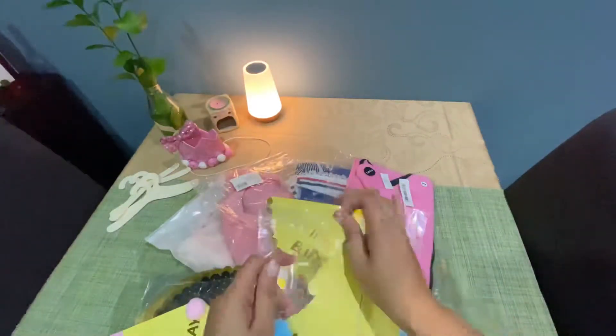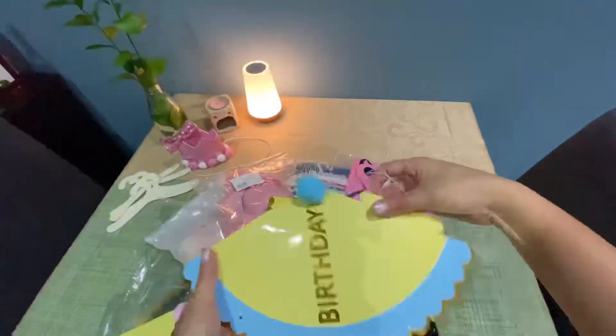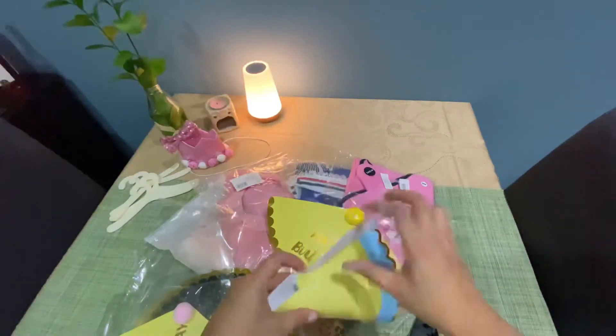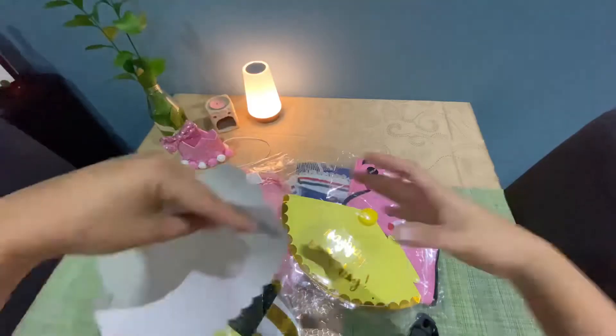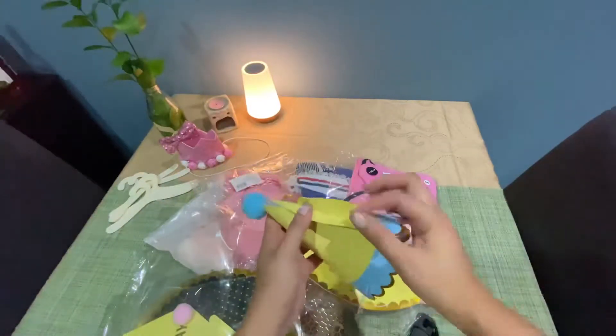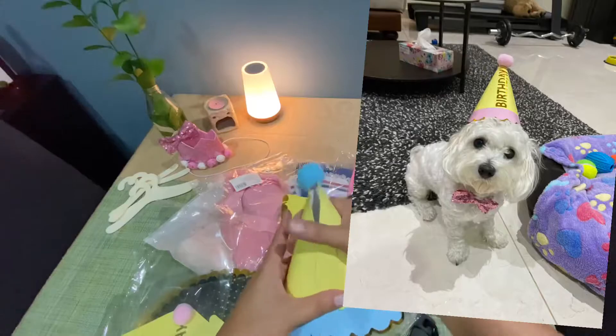I'm going to share with you how to assemble these doggy hats. You just need to fold the hat a little bit so it molds into a triangle shape, then put the string on the other side. Once it's done you can connect them to each other and it's done.